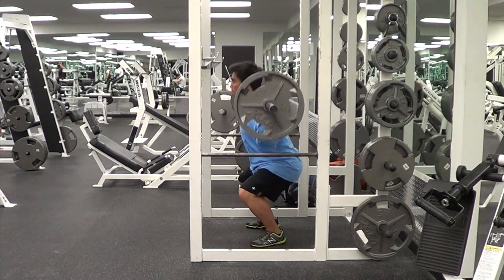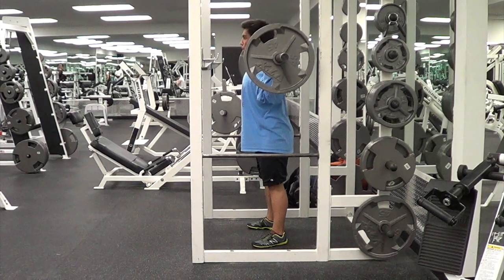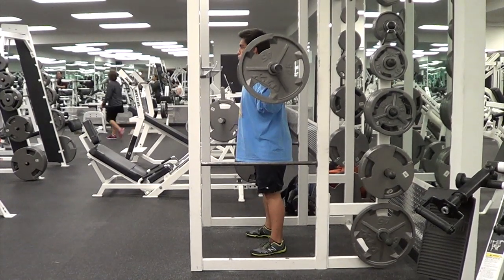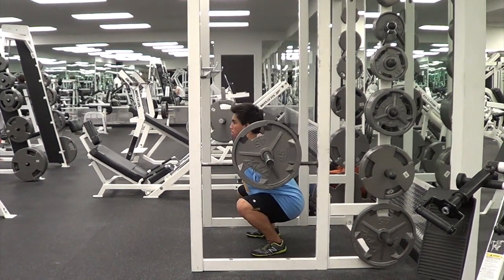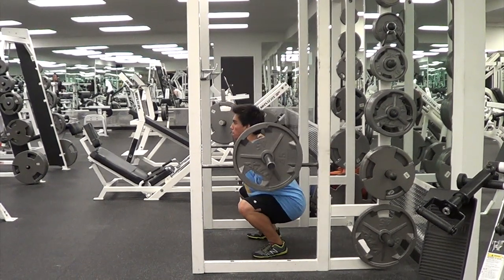On the ascent from the side view, your knees will drive out and your spine will remain upright. As you come to the top, your hips will come forward. Here it's shown at full speed again, pausing at the bottom just for demonstration purposes — take note of that depth.